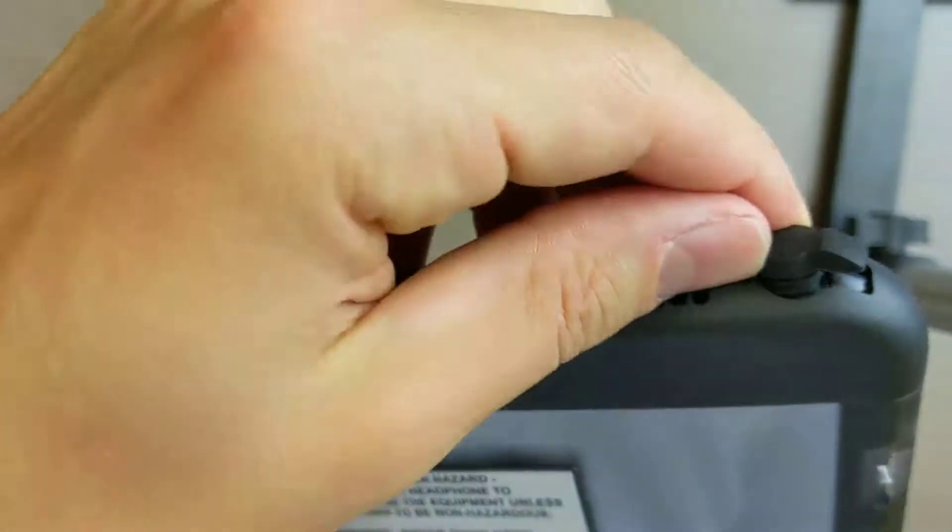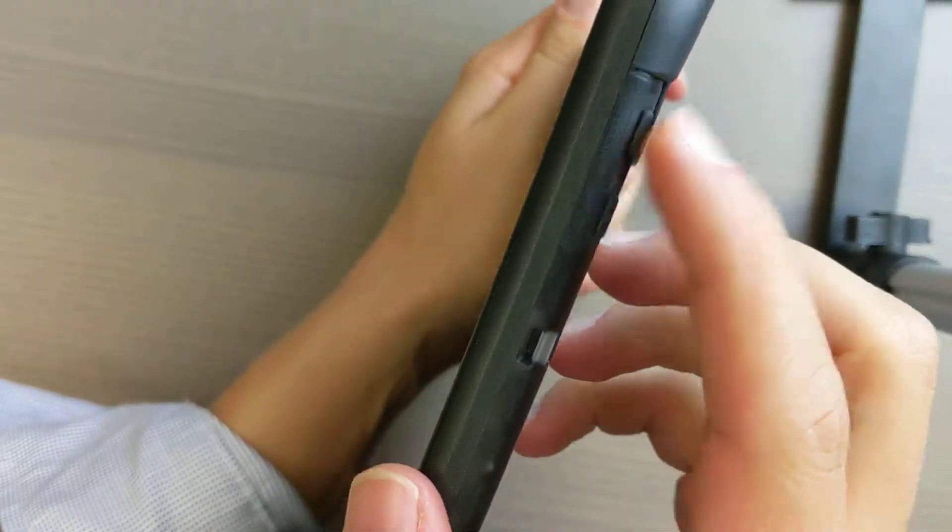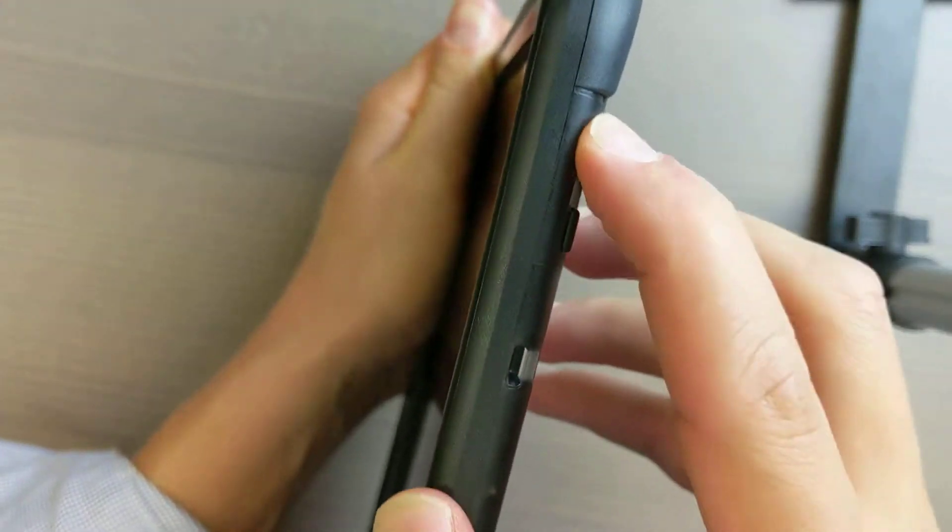All your ports are available — your headphone jack plus your volume keys here. Very sturdy.